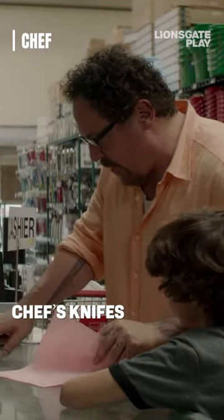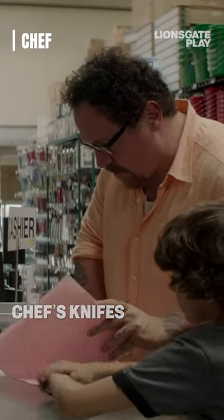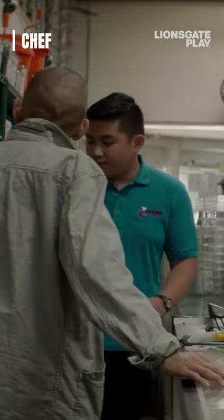Looks good. You know what? Let's also get the six-inch chef's knife with the plastic handle. Then you need also the holder, right? Yeah, I'll take that cover as well.